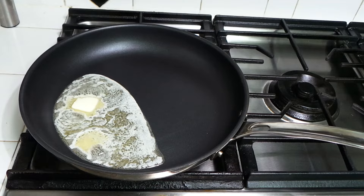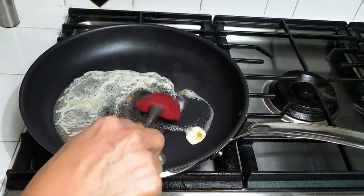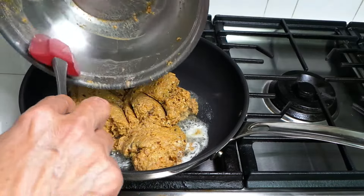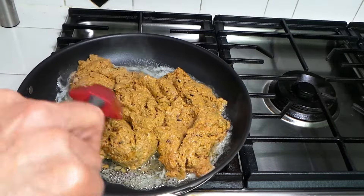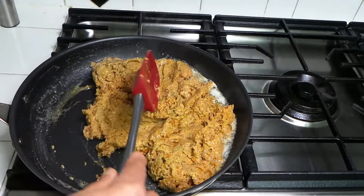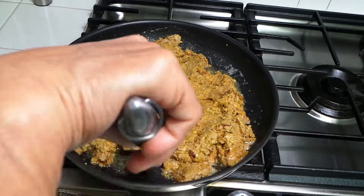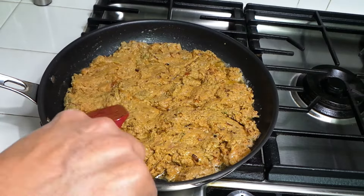I've put a little bit of butter in the pan and it's getting hot and melting. Once the butter melts, I'm going to add the keema and let it cook. It's very easy — not a lot of work. I'm going to cover it and let it cook for about 15 minutes, then we'll come back and check it.